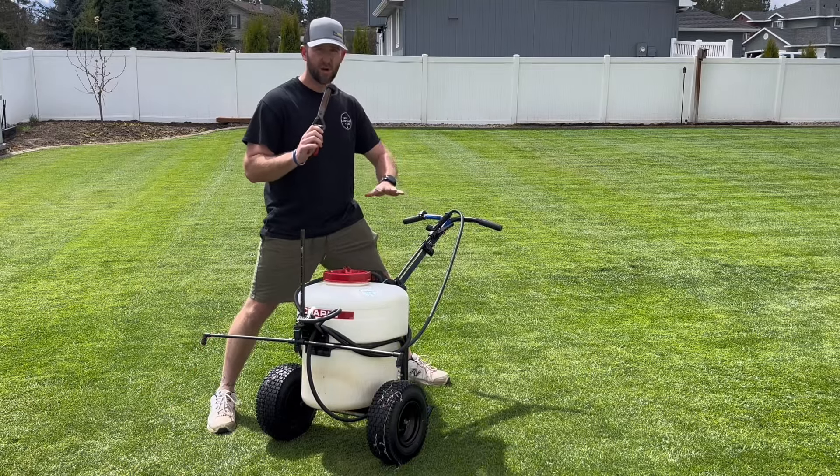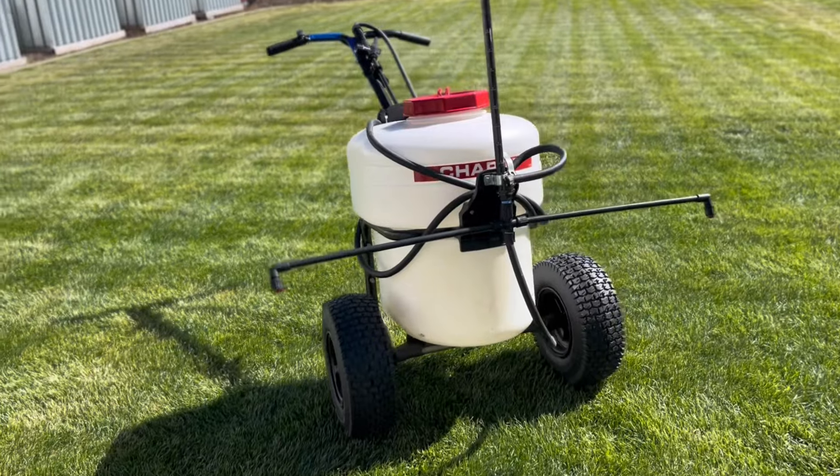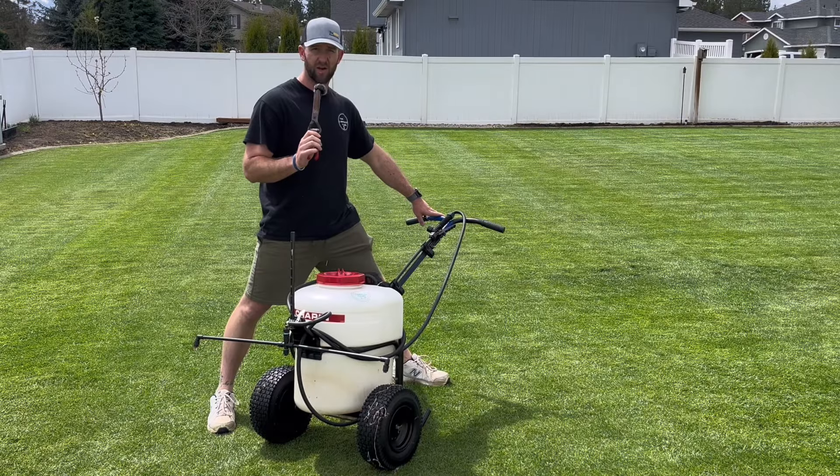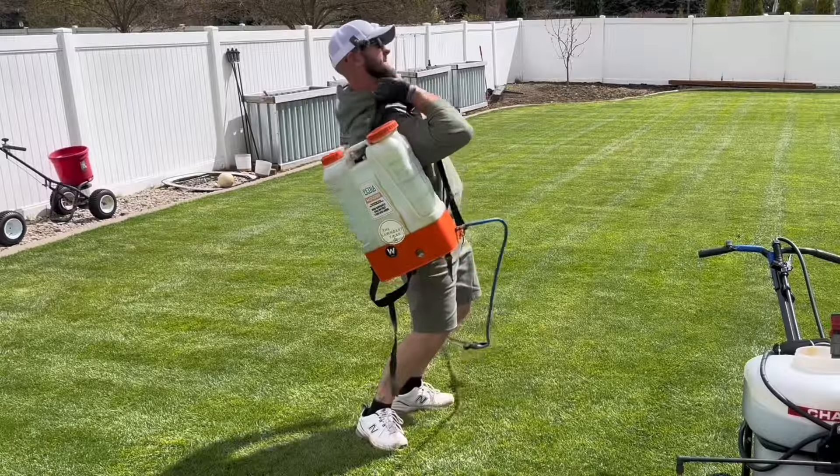In this video I'm going to tell you the benefits of owning a big electric push sprayer compared to a backpack sprayer.